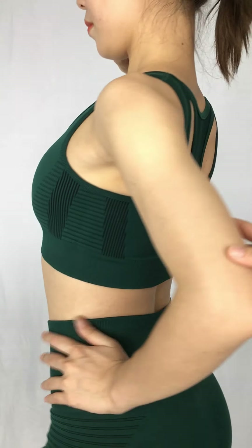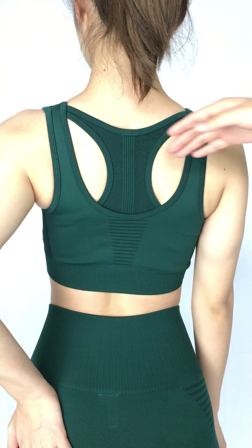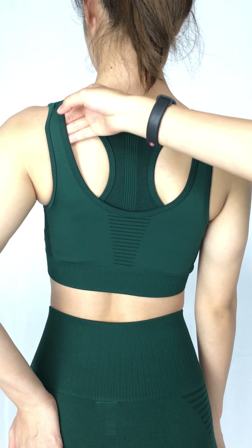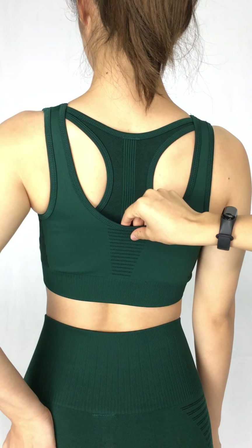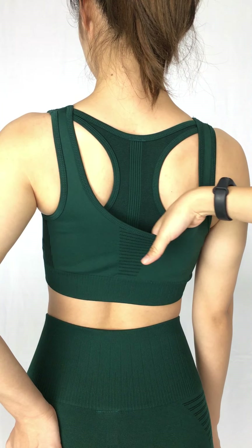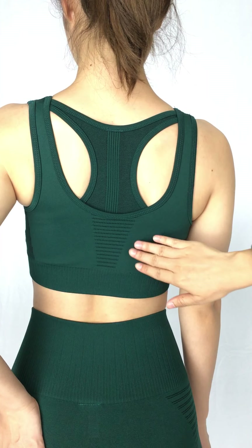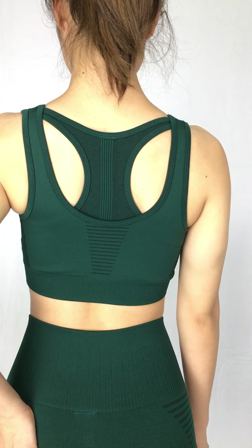And we can see the back. Actually, this is a fake two pieces. Here, the design and holes to breathe. And inside, you can see that could be a pocket or to put something inside. But actually, it's fake two pieces.